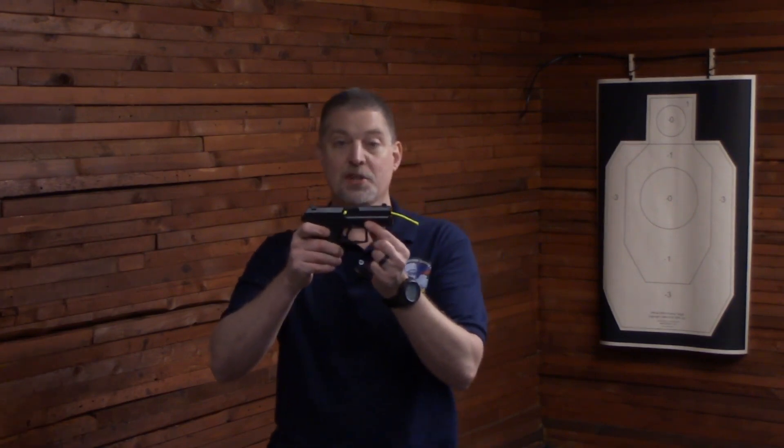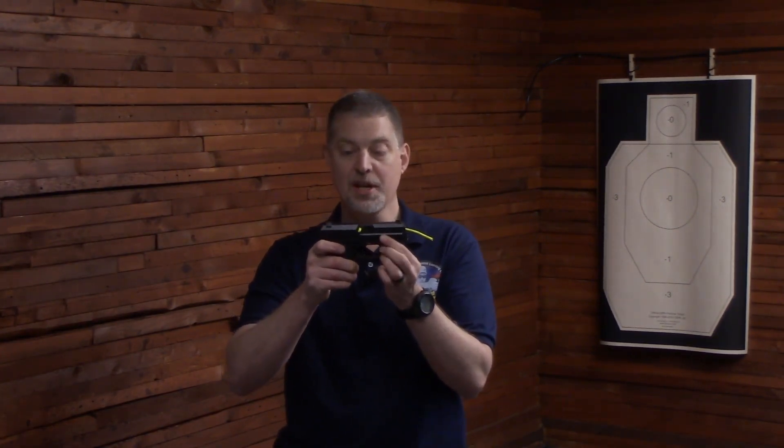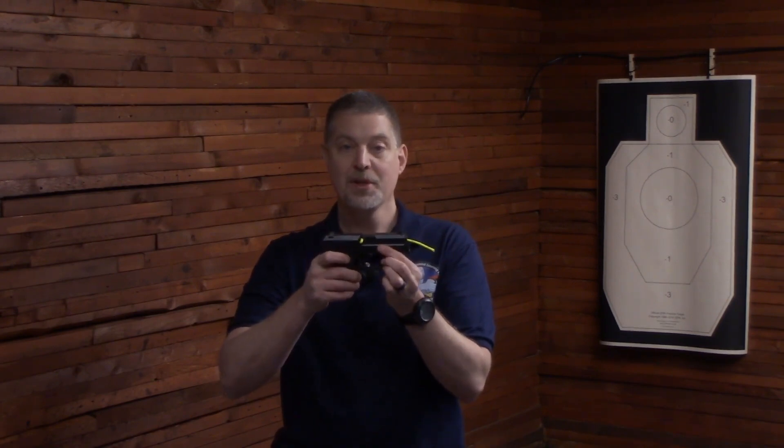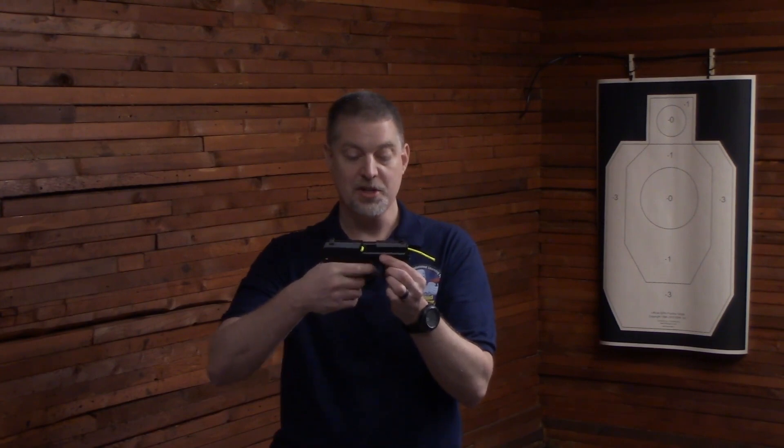This is a double-action, single-action. One of the biggest issues with dry fire training on a double-action, single-action is after the first rep, you're still doing a long, heavy, double-action trigger press each time.